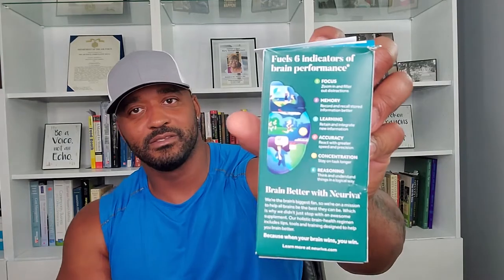Here it is on the back of the box. Six indicators of performance: focus, memory, learning, accuracy, concentration, and reasoning. I like it. I think it does help me in those things, which is why I'm doing this review. How do I rate this product? I give it an eight. The reason is that even though it's good and it works, it's $40 and I think it could work a little bit better.